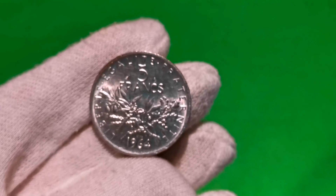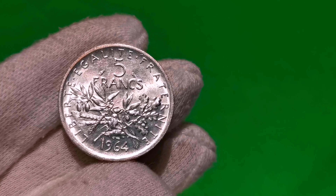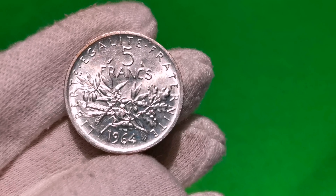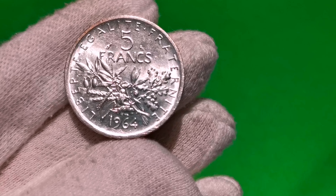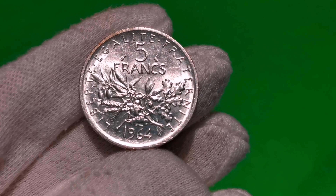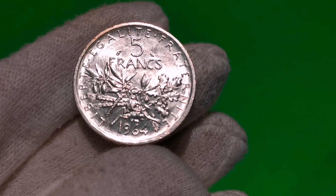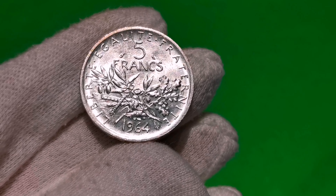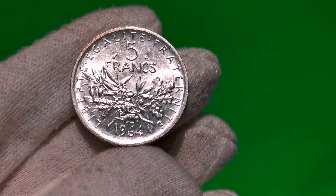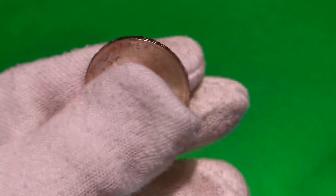Na drugiej stronie mamy nominał 5 franków. W otoku LIBERTÉ, ÉGALITÉ, FRATERNITÉ, czyli wolność, równość i braterstwo. Na dole mamy datę bicia monety 1964. I ładny rys — tutaj gałązek zboża. To są kłosy pszenicy, gałązki oliwne i dębowe. Jest to standardowa moneta obiegowa.